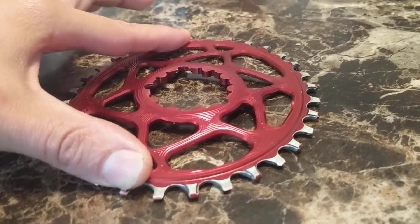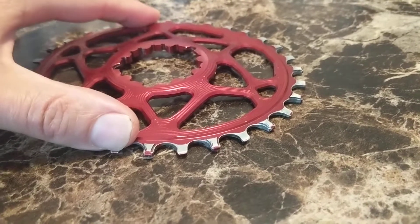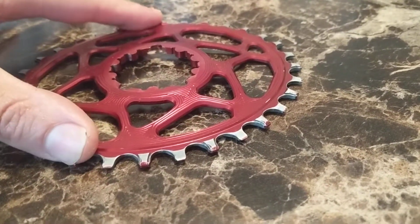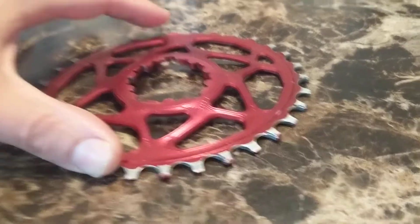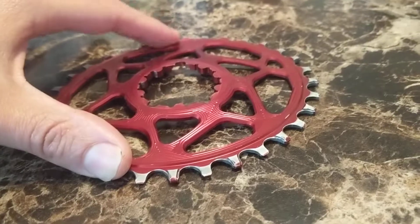It doesn't wobble in the long direction, only in this direction. See, it's very noticeable — if I'm holding this side down, there's a very noticeable bend to it.